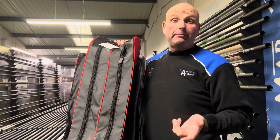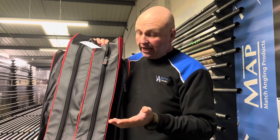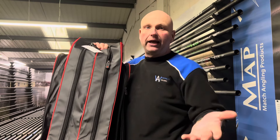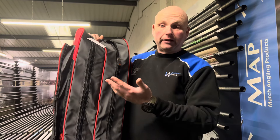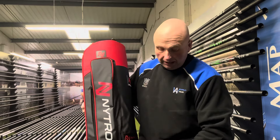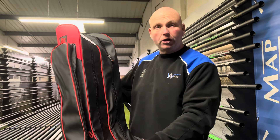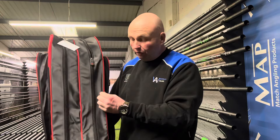I'm going to start using one of these myself as well, because I'll be fishing Ferry Meadows a lot this spring in Peterborough. For me I can just carry three feeder rods because you don't need much tackle down there in terms of rods — a lot of it is distance work. I'll just be taking three 13 foot feeder rods, and they fit in here comfortably. It's a nice compact holdall, perfect for my feeder fishing down at Ferry Meadows.